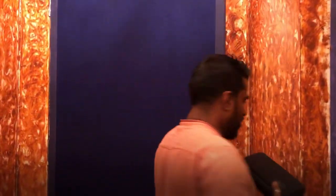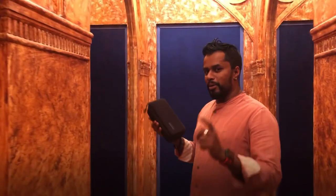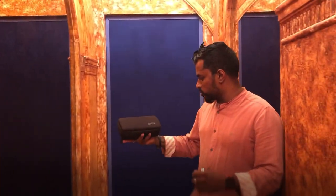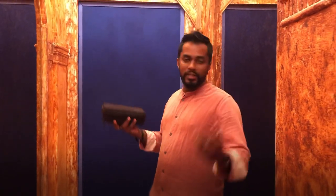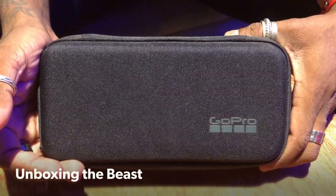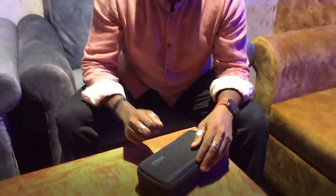Hey guys, welcome! I've got my hands on something very special — a new small little device. It's not a camera, but it is something very close to me. I've been waiting to get my hands on this little device for a long, long time. Let's go ahead and see what's in this little box I have in my hand, and what all is in it. Come along — let's go ahead and open this box.